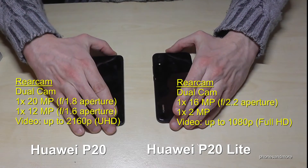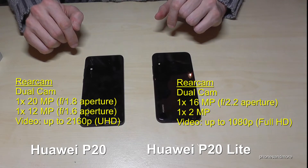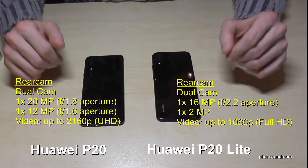Now the rear cameras. Both phones have two lenses. The P20 has 20 plus 12 MP, and the P20 Lite has 16 plus 2 MP. There is also one monochrome lens on the P20.